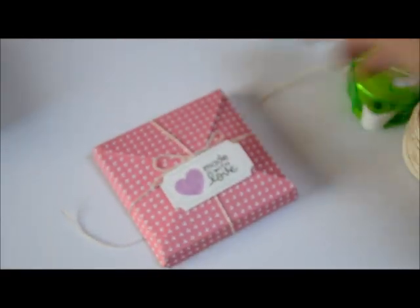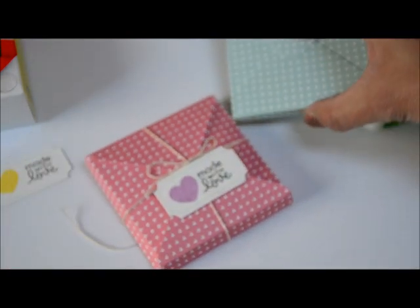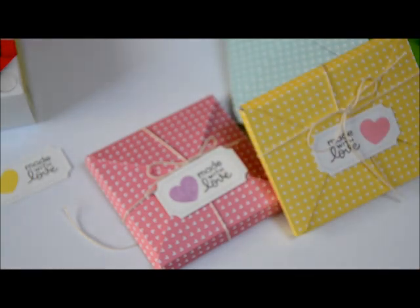Some really cute and easy cookie pouches or treat pouches for Valentine's using Lawn Fawn products and Glue Dots! If you have any questions, leave them in the comment section below on my YouTube channel, or you can leave a comment on my blog. I'll catch you guys another day — bye!